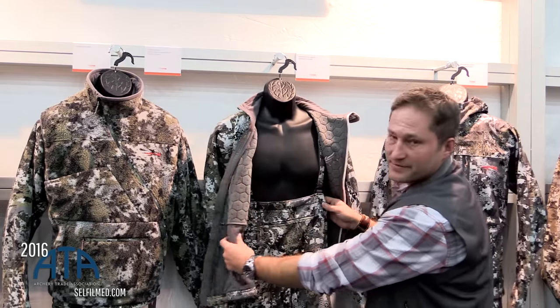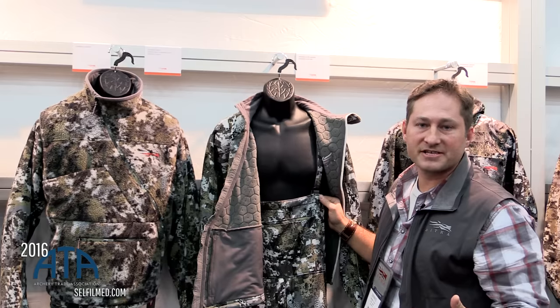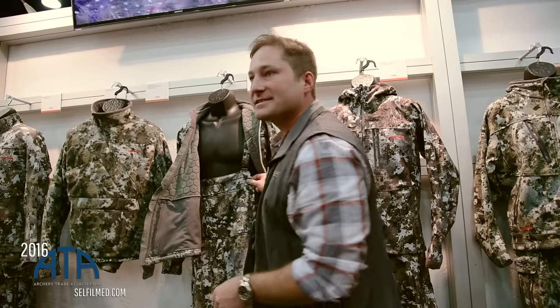The new piece we have here is the bib. One of the pieces that everyone's been asking about is that earlier season product that they can use that has the bib feature, so they can easy on them, use it with their Fanatic hoodie or whatever — and this is that piece.